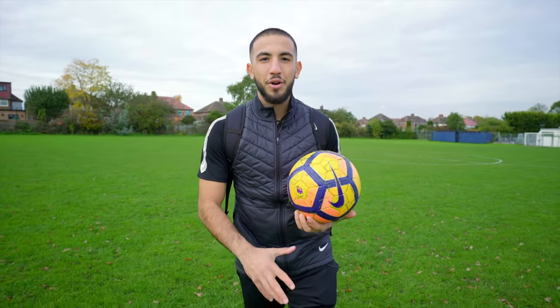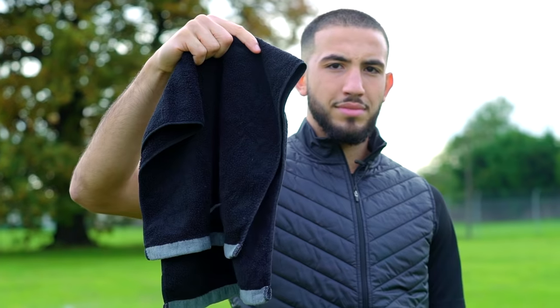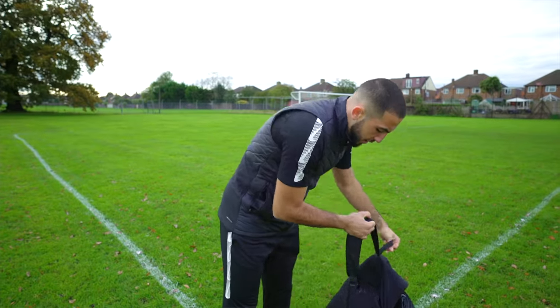What's going on people, it's your boy Haf, you're back on the Kit Lab. Today's episode is all about what you young goalkeepers should have in your goalkeeping bag. Right people, let's get to it.